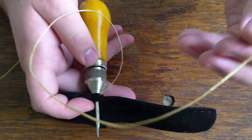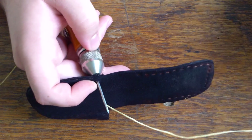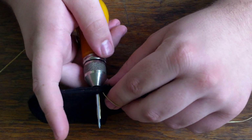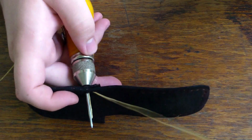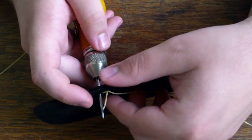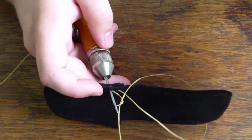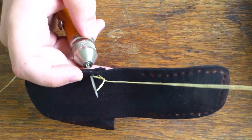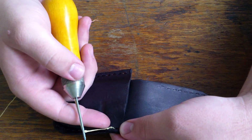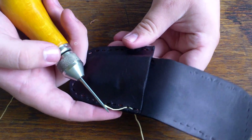Take the loose end — the end not connected to the spool, on this side — and pull it all the way out just like that. Then go to the next hole and push in. You should see the empty end on the left and your needle inside the second hole. Pull it out to make a loop, then take the loose end and put it inside of that loop. Pull, and then pull this, and you can see the loop come through on the other side. Pull it so you can't see it — it just makes it look nicer.